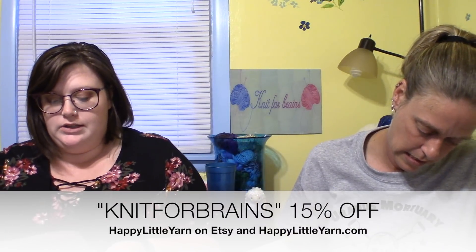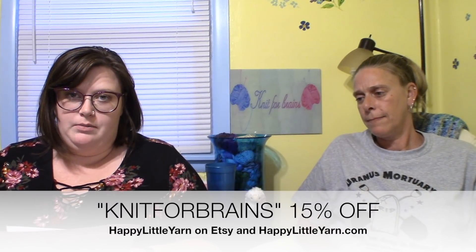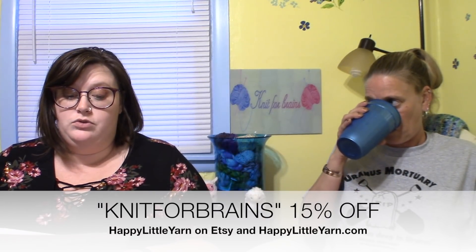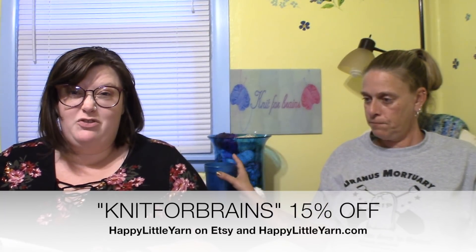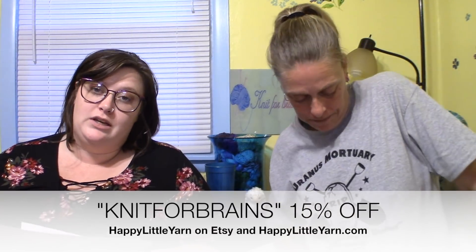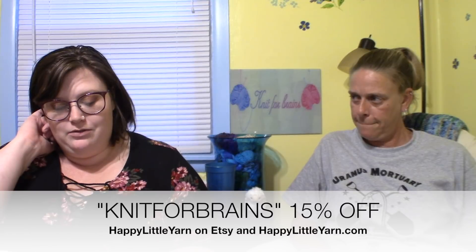Let's do coupon codes. First is the ever-running Happy Little Yarns — she has an Etsy shop, Happy Little Yarn, selling her hand-dyed yarn. Use the code Knit for Brains for 15% off. If you go to happylittleyarn.com, that's where she sells other people's hand-dyed yarns, and you can use the code KNITFORBRAIN for 15% off there too.